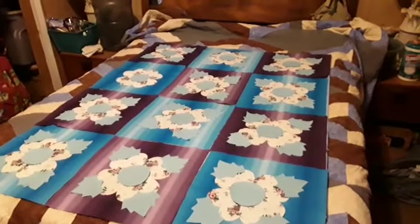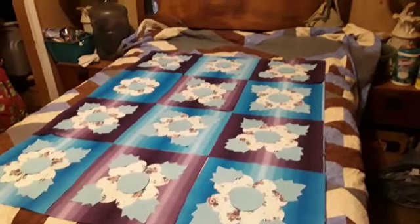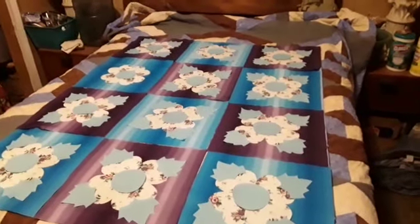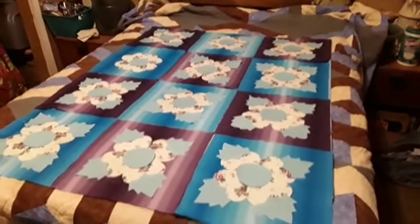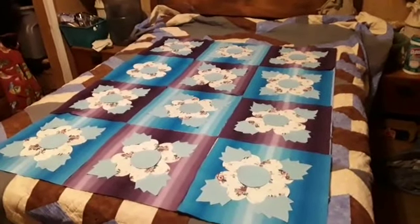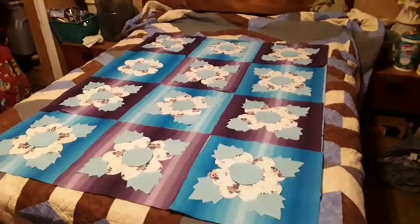I think that is going to be gorgeous. Now I have to glue them all down — I didn't glue them down. I had to set it out and look at it and see what it looks like. And it is gorgeous. It was just enough material — just enough to do it. And I'm happy with it, and I can't wait to get it done.